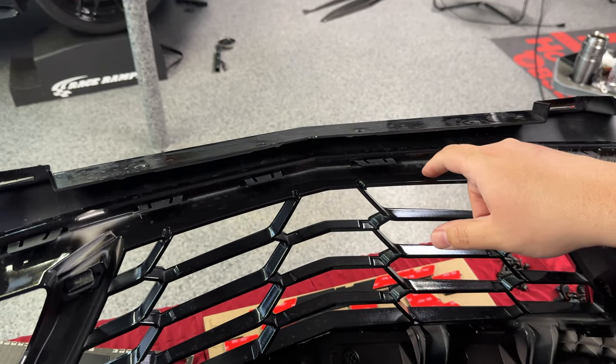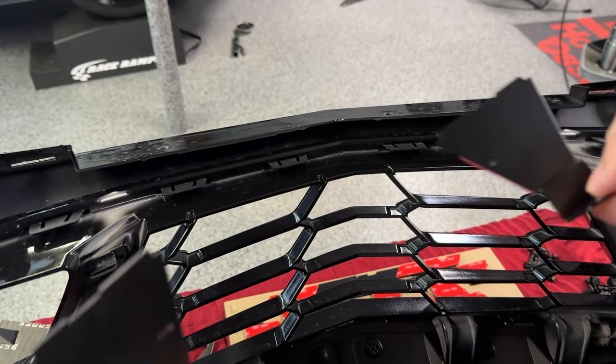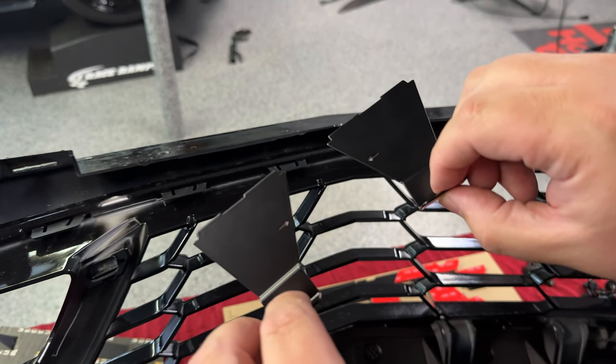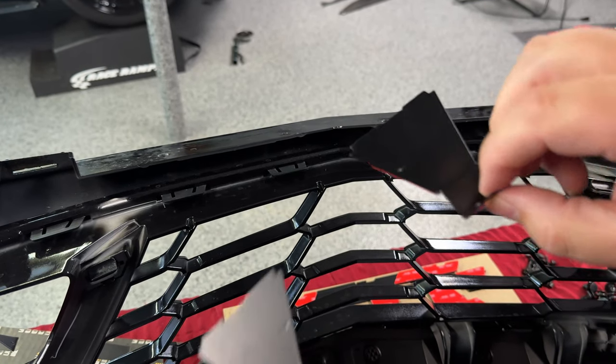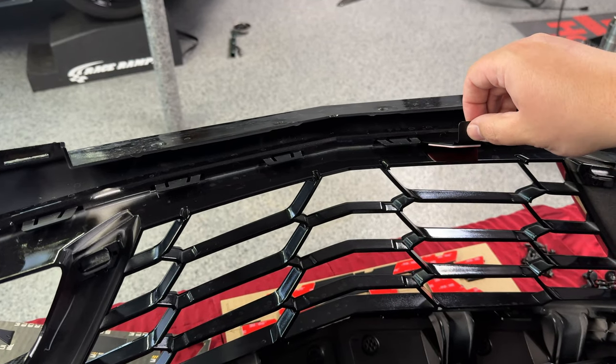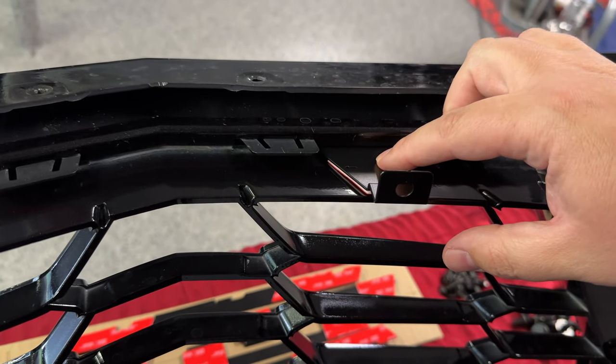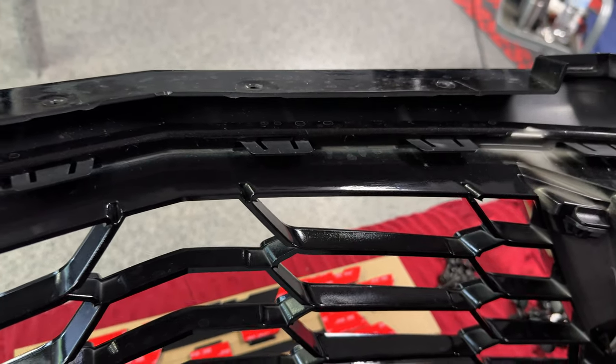After wiping everything down and applying the adhesion promoter all along here - and it's super sticky - we're going to take these two brackets. You can see there are arrows on the center part that point toward the center. These have a little notch in them that will fit right into place here. You can feel it kind of lock into place, and then the tape goes down right there.